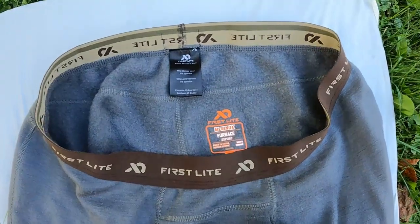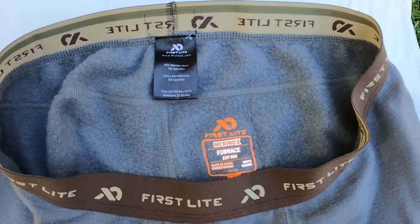So how does it end up working? I've really been thrilled with these base layers. That said, they are not magical. You can still get cold, you can still get wet, you can still have a bad day in the woods. To get the best out of these layers, you need good mid layers and good outer layers that will let moisture escape and keep the wind off of you. But in terms of what their job is, they work great.